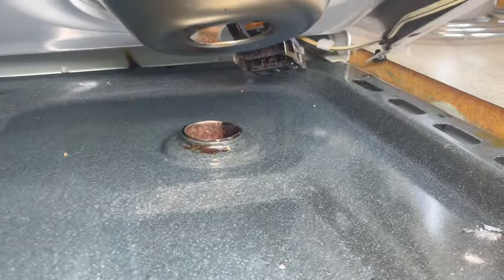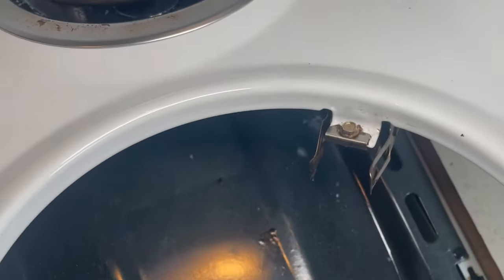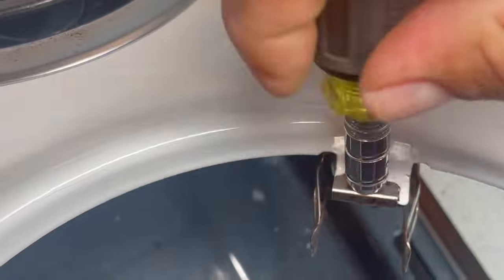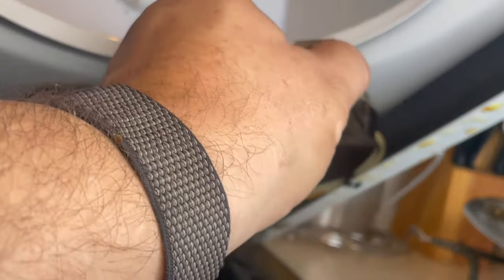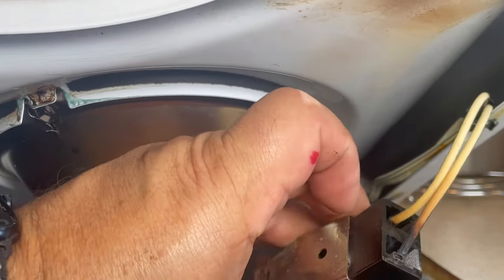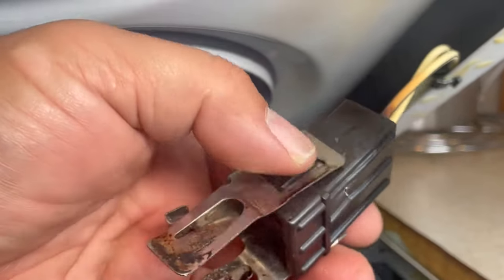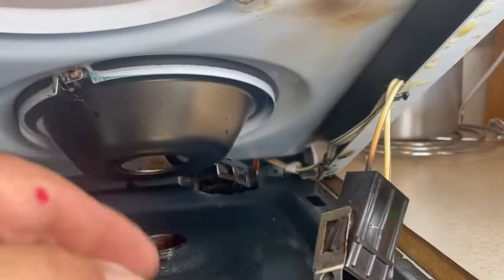Always double-check that there is no power before proceeding. This receptacle is easy to remove — after removing the burner, there's a quarter-inch nut to take off. Looking at it now, you can see this wire was burning — it's gone black. That's why there wasn't full power reaching this receptacle. We're going to replace the whole wire, and I'll show you from the back.